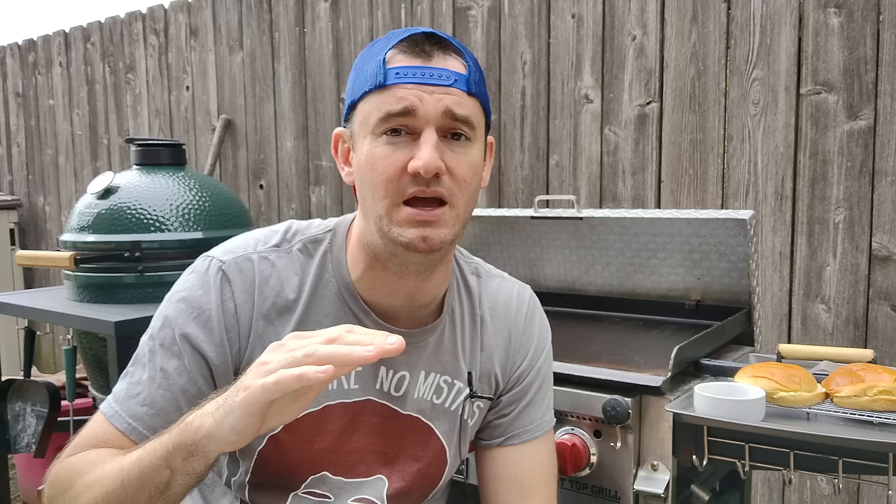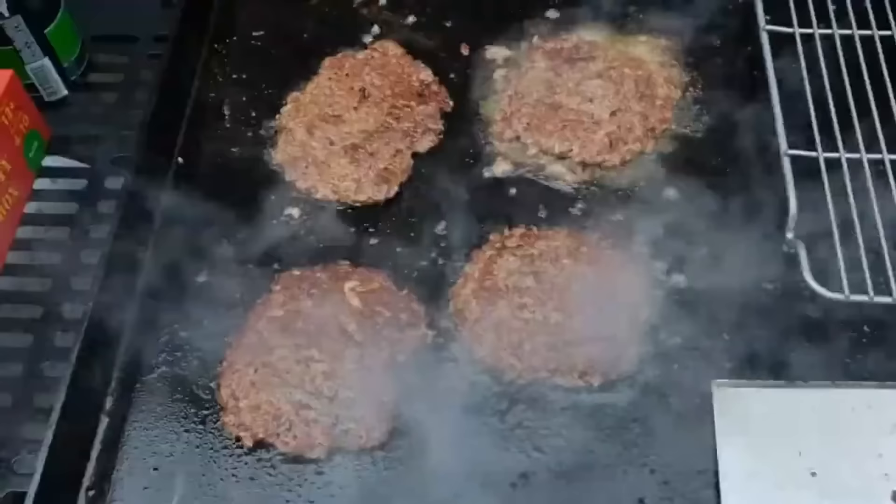The first time I made smash burgers I put the meat down first and toasted buns afterwards — that's wrong. These things cook so fast, especially at three ounces smashed thin on a super hot griddle — we're talking a minute and a half tops. So toast your buns first, sauté your onions, mushrooms, peppers, whatever vegetables you're doing — all of that needs to be done. The smash burgers go on last because they cook so fast. When you flip them, they've almost cooked all the way through; you're really just flipping to put the cheese on.